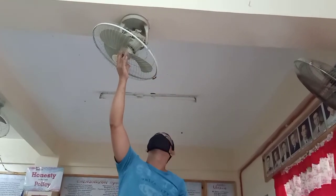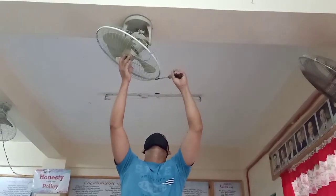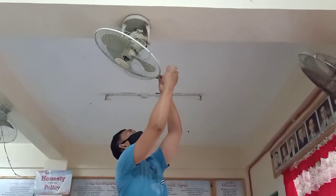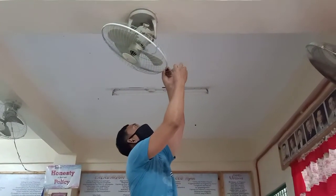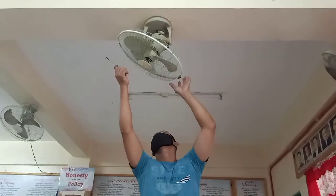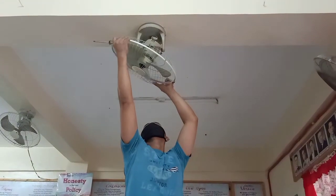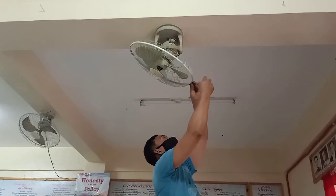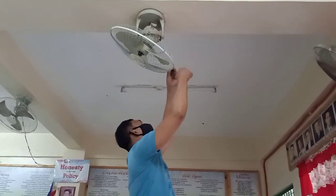So I'll test the ceiling fan. We'll be right back.